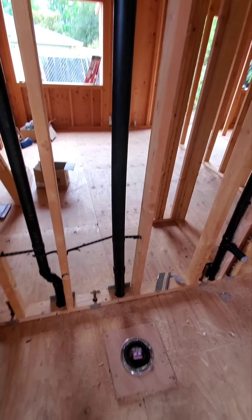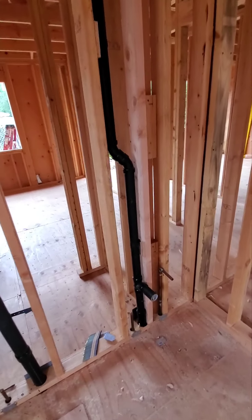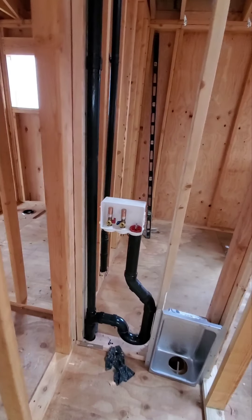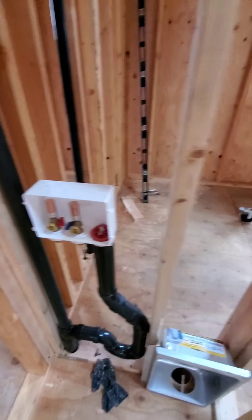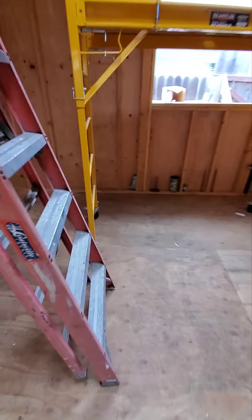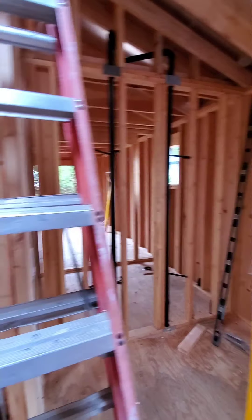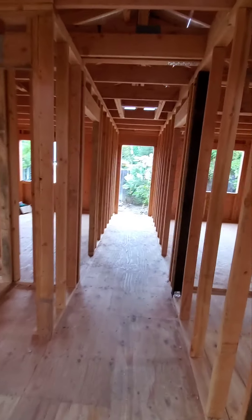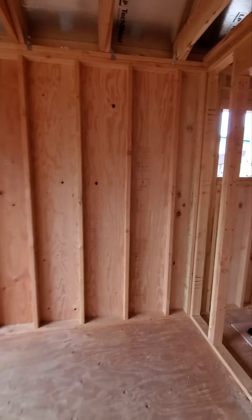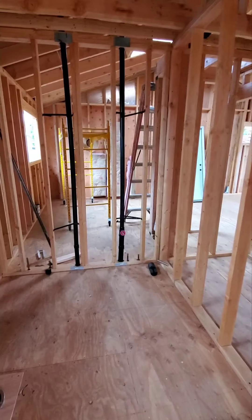For the drainage, we have them pretty much ready, so hopefully everything goes okay. We don't have the water connected yet — we still need to put the copper pipes later. But we want to keep the work moving so they can put the roof shingles.